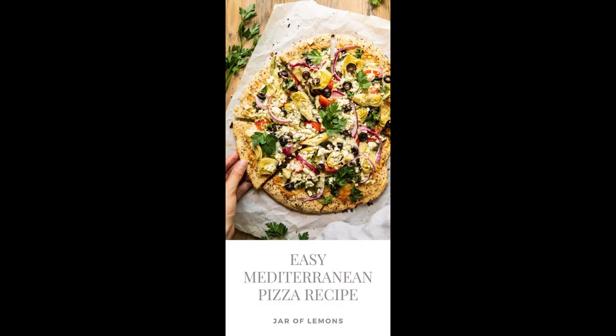What are some of its benefits you may ask? Eating a Mediterranean veggie pizza with cauliflower crust offers several benefits. Nutrient-rich ingredients: this pizza is loaded with vegetables like spinach, bell peppers, onions, and olives, which provide essential vitamins, minerals, and antioxidants that support overall health and well-being.